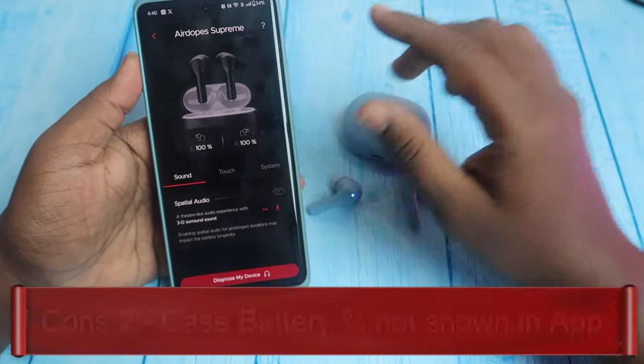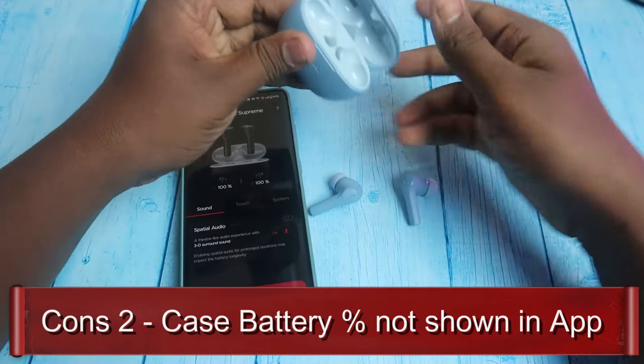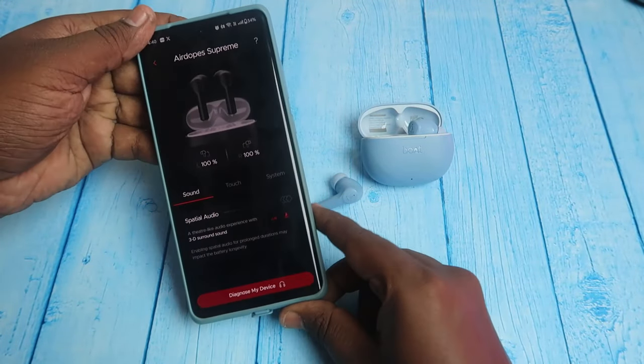In the Boat Hearables app, it shows only the earbuds battery percentage and the case battery percentage. So you can check the battery status for both the earbuds and case.